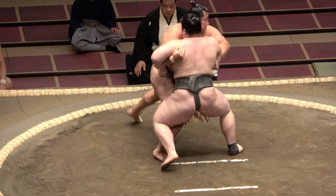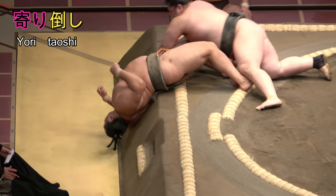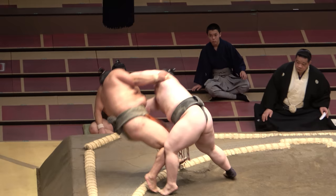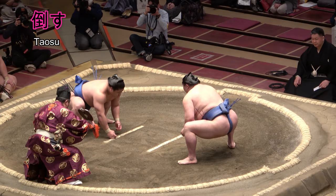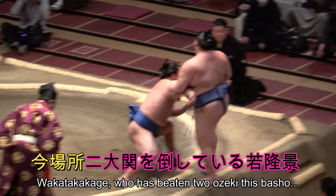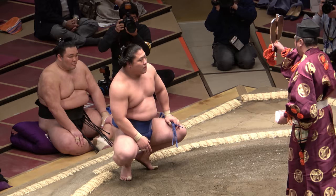Should the force-out end with you landing on top of your foe, that becomes Yoritaoshi — literally, lean and knock down. A loose English translation might read crush-out. Taosu can also simply mean to beat, sometimes demolish, and is often used when describing sumo upsets. "Kon basho ni yokozuna wo taoshiteru Wakatakakage" is common parlance these days.